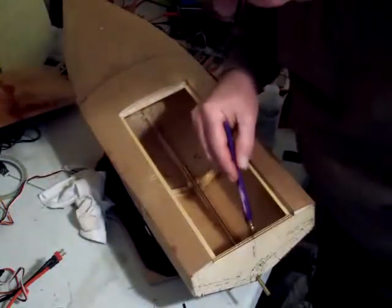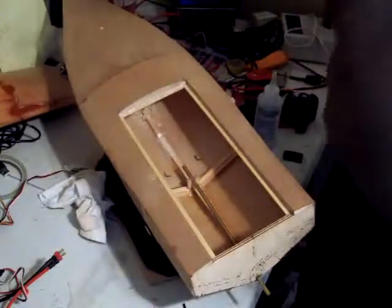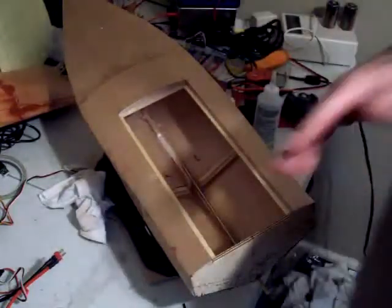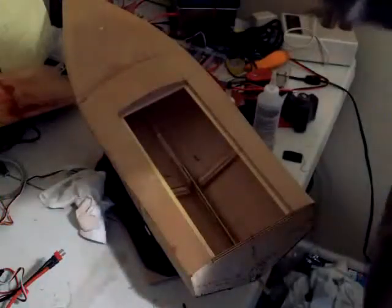Good luck with your boat projects, folks. And we just continue the same procedure all the way up the front, which is going to be more difficult.